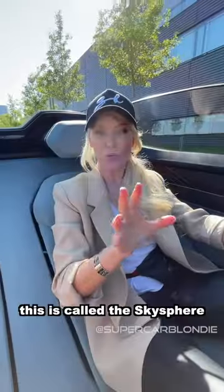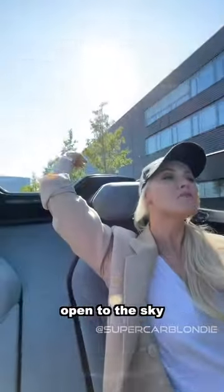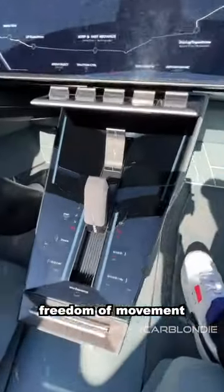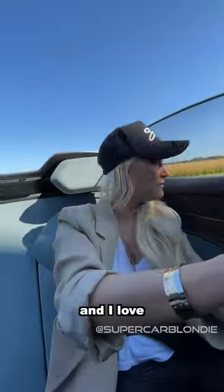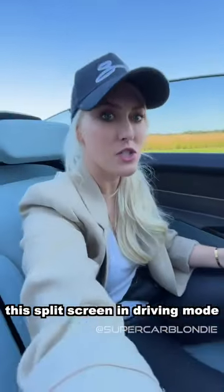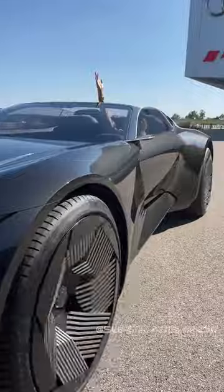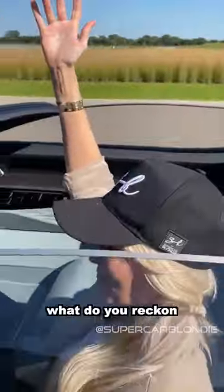This is called the Sky Sphere — open to the sky, freedom, freedom of movement. I love this split screen in driving mode. Audi of the future — what do you reckon?